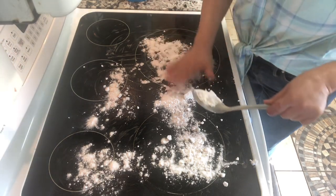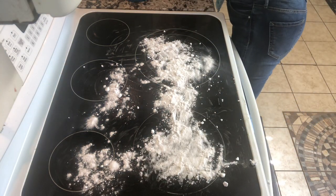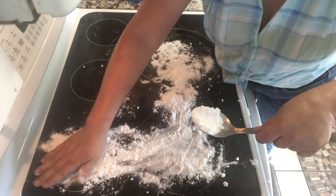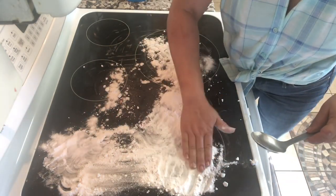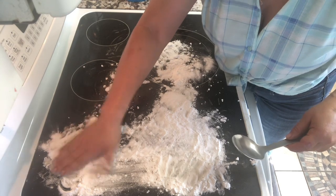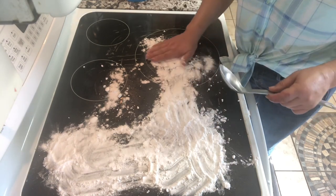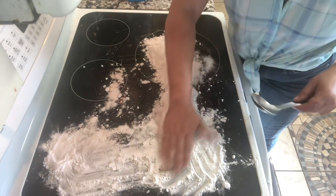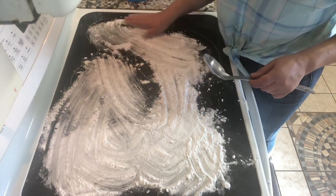I'm going to sprinkle it on my glass top and spread it out, getting it on the ones that are burnt the most. I guess I cook on this side more — I make my coffee on this side and walk away, then the coffee just spills over. By the time I get to it, it's too late; it's already scorched all over the stove. Apparently I've been doing it a couple of times. Make sure I get a coating of baking soda on this glass top.